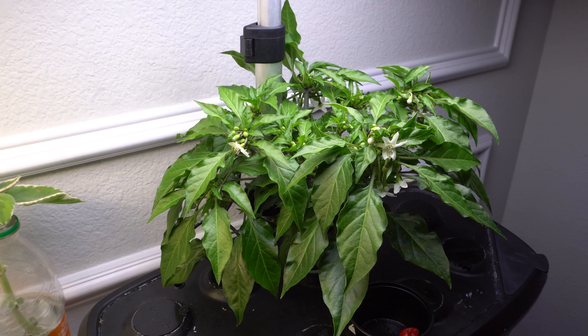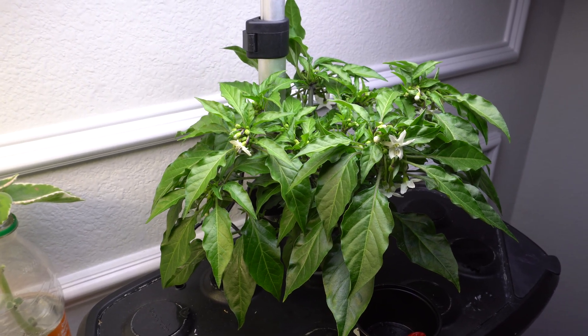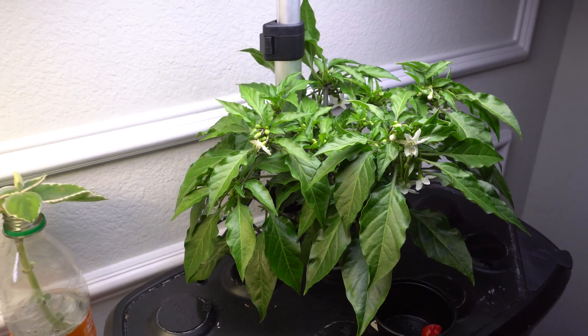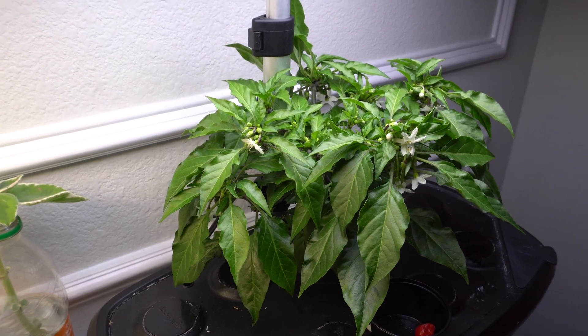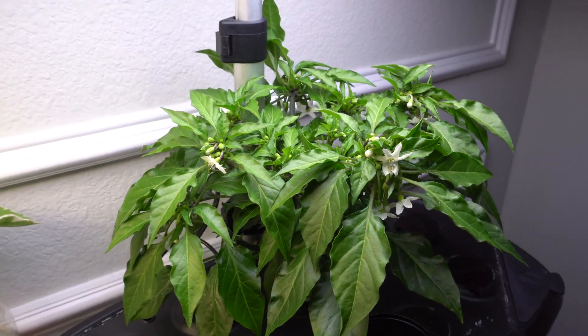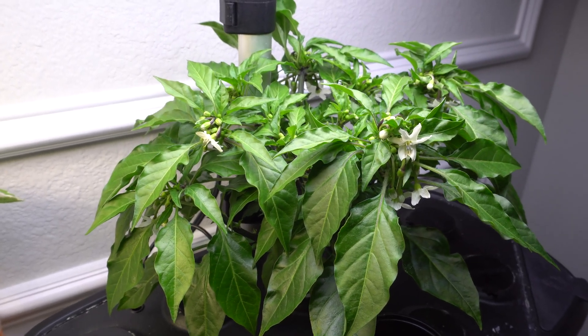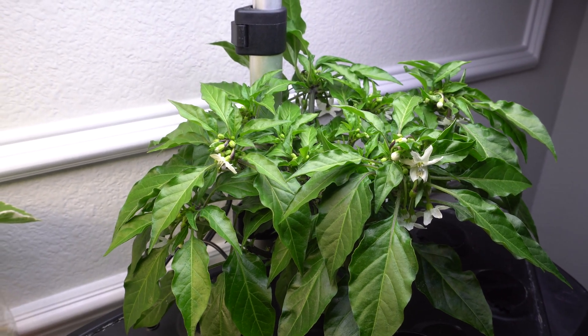So first, pepper plants are self-pollinating plants, so they don't need another plant nearby to help with the pollination. The flower has everything it needs to pollinate itself to produce a fruit. So when you're growing indoors, the pepper plants are usually very still and oftentimes there's no wind to push the pollen around.